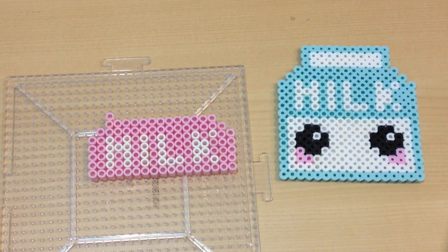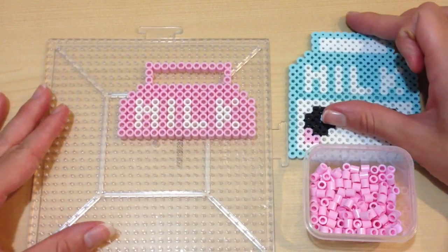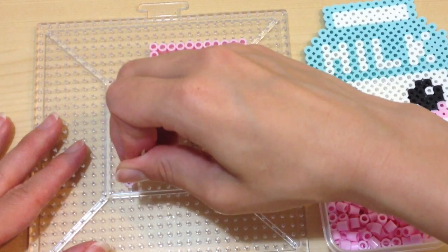Once you form those two rows, we're going to form a nice little box on the very top. All I did was stack three perler beads up, fill it across, and you should have two little rows empty to form the little white part that's on top of the word milk.